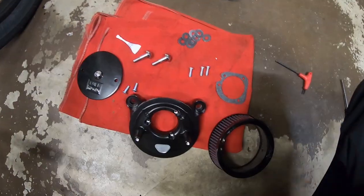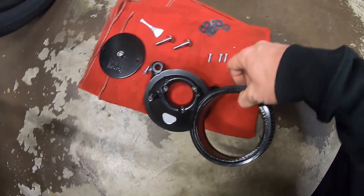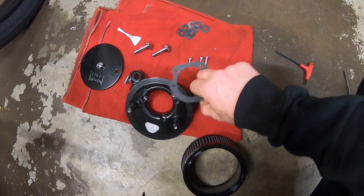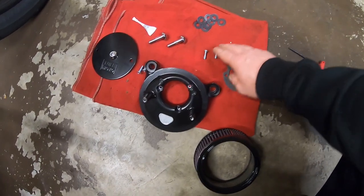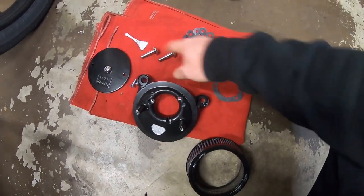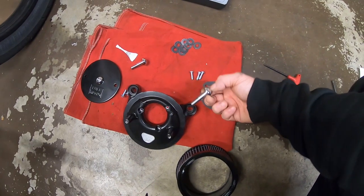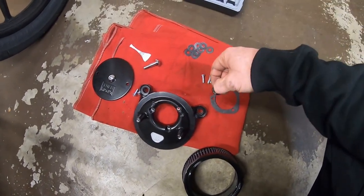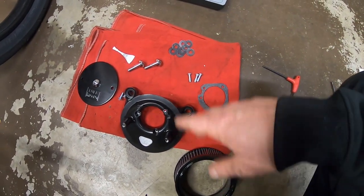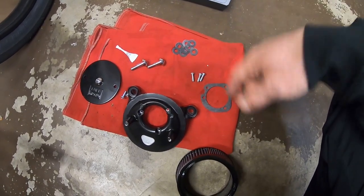Here's everything laid out: there's a backing plate that holds the air filter, the air filter goes on like this, and there's a gasket between the backing plate and the throttle body. Three bolts secure the backing plate — use a dab or two of the included blue Loctite on each one. Then there are the big bolts that go up into the cylinder heads, and there are gaskets for those as well. We'll Loctite everything up, get the gaskets in place, and start assembling it on the Dyna.